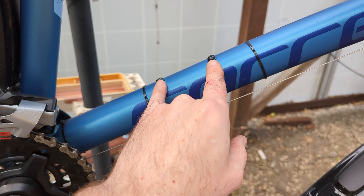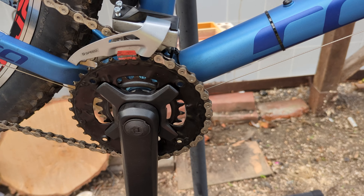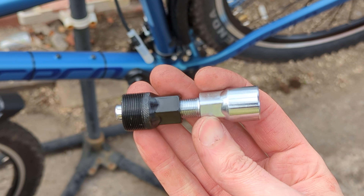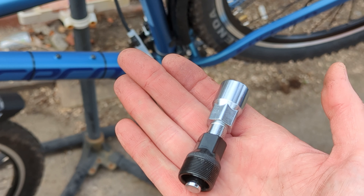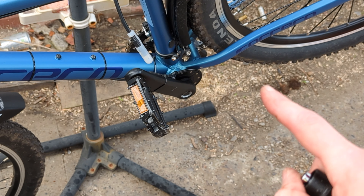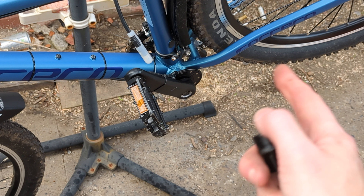I just need to put the protective nut cover over the nut to protect it, and that's that bit fitted. Then we'll move on to mounting the battery, which I think goes into the bottle holder holes. Hopefully they'll fit in this space because it's quite a big battery. Then we'll wire up the rest of the bits like the pedal sensor, which goes on the crank — I'll probably have to turn the bike round now.